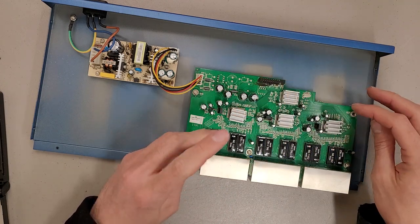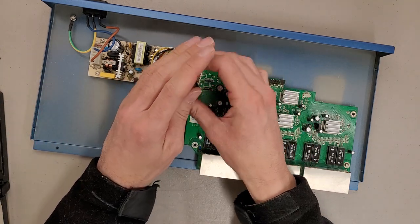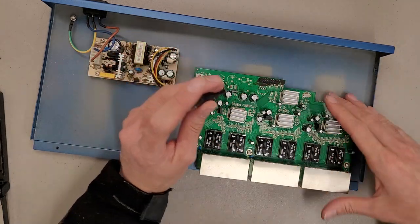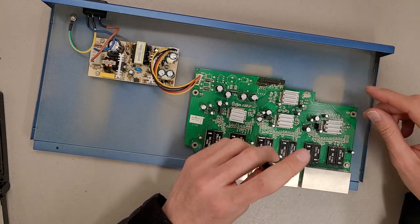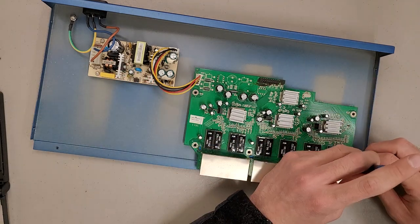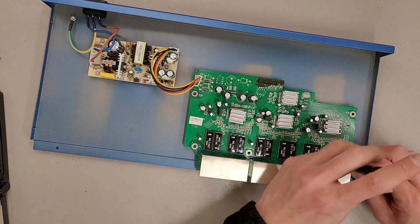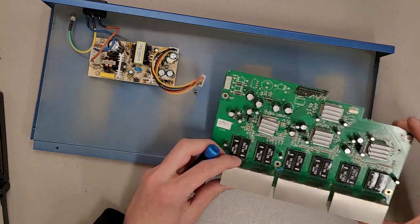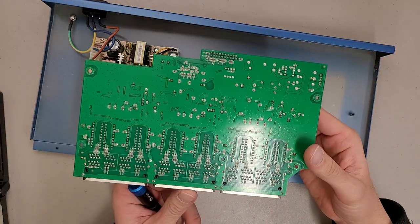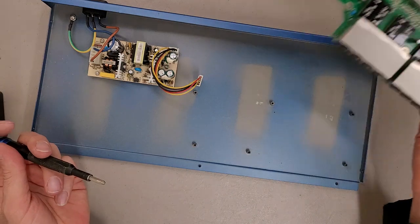I'm impressed — there are no bad caps in this. I feel like this would have been the right era for bad caps to be a risk, but they're all nice and flat. This switch probably works just fine; it's just there's no reason for it. Anyone going to buy a switch this physically large is just going to buy a gigabit switch for the same price. This has some heft to it, and lots of through-hole stuff.